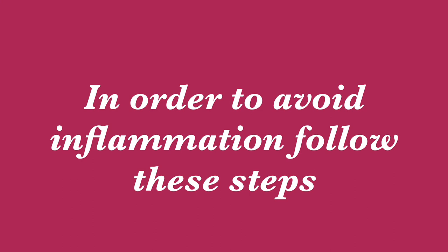In vaccination, there are two types: painful and painless. If you are opting for the painful one, definitely there will be swelling on your baby's body. If you are opting for the painless one, I would not say there will be no inflammation, but it will not be as bad as the painful one. In order to avoid inflammation, you have to follow these steps.